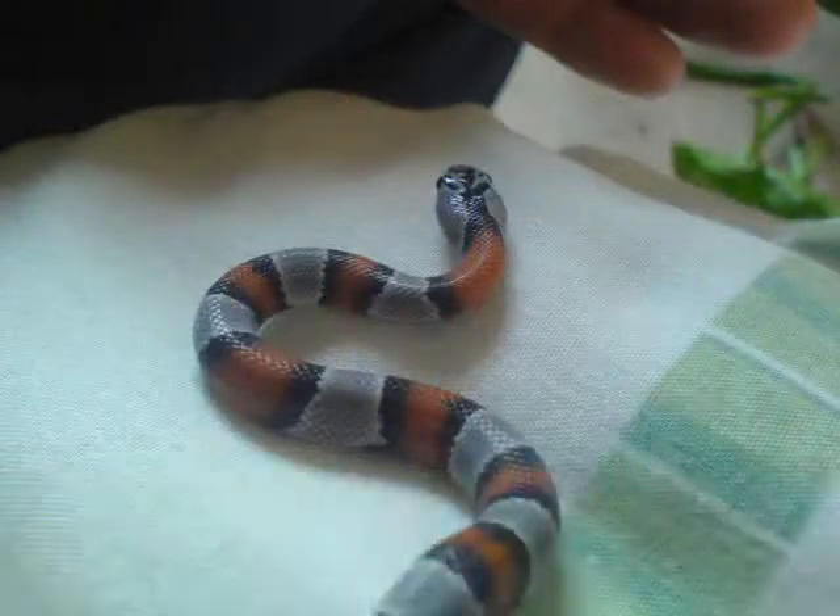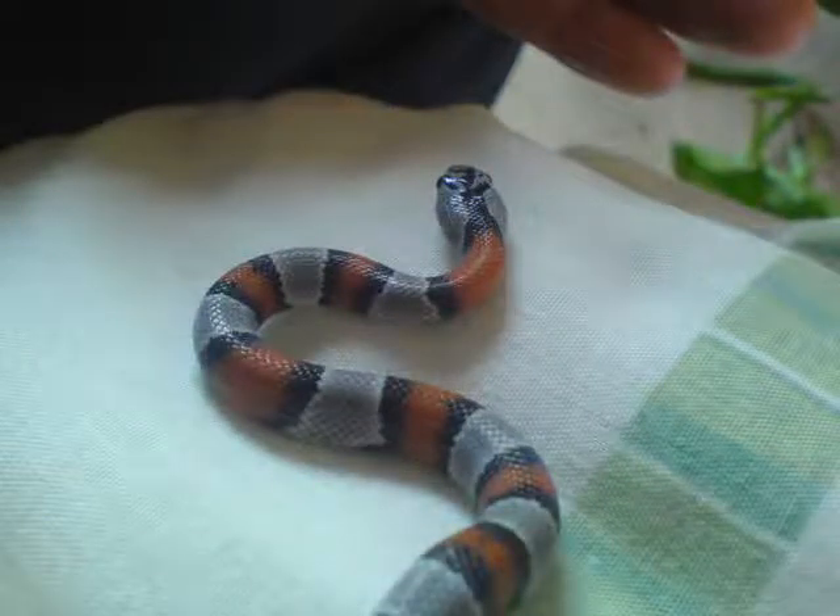This is my Californian male Kingsnake. And this is a little hatchling banded Kingsnake — I got it from my college.